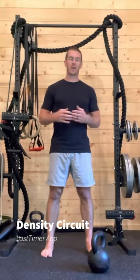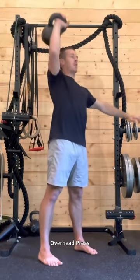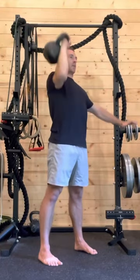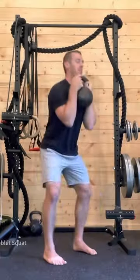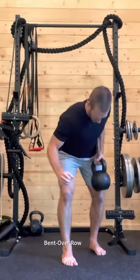A great option for performing a lot of work in a really short time frame is what's called a density circuit. Get the kettlebell up in the front rack position, overhead press — eight reps — then a goblet style squat for eight reps, then rows.